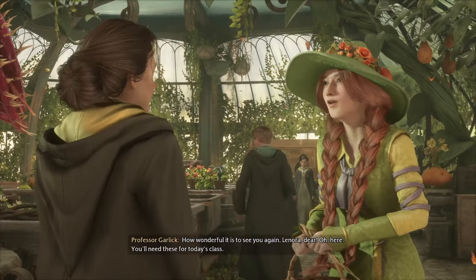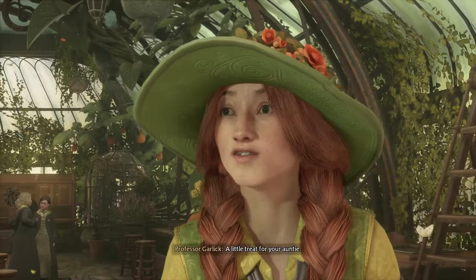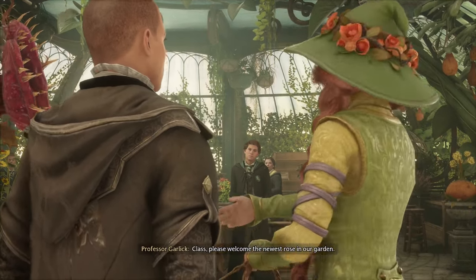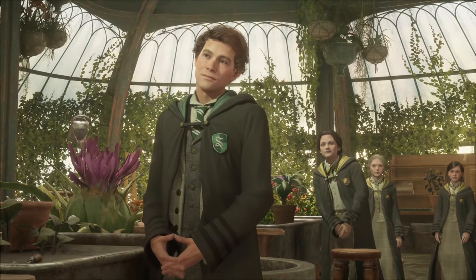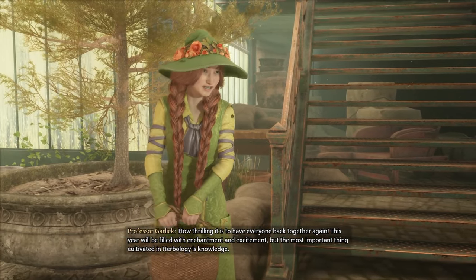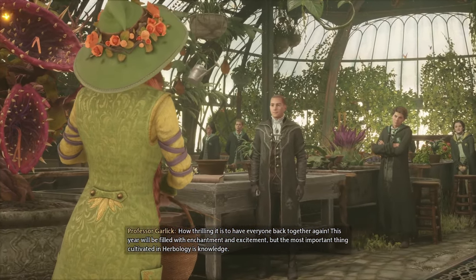Good morning, Professor Garlick. How wonderful it is to see you again, Lenora dear. You'll need these for today's class. Class, please welcome the newest rose in our garden. We do look forward to growing together. How thrilling it is to have everyone back together again. This year will be filled with enchantment and excitement, but the most important thing cultivated in herbology is knowledge.